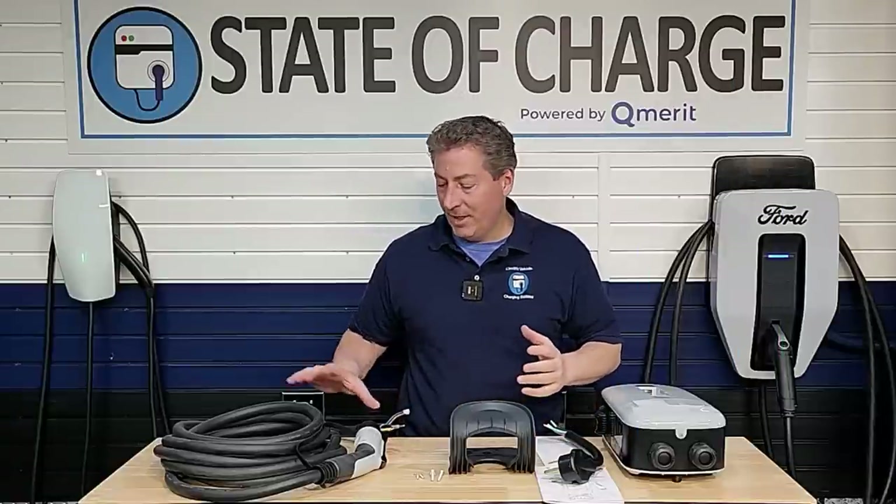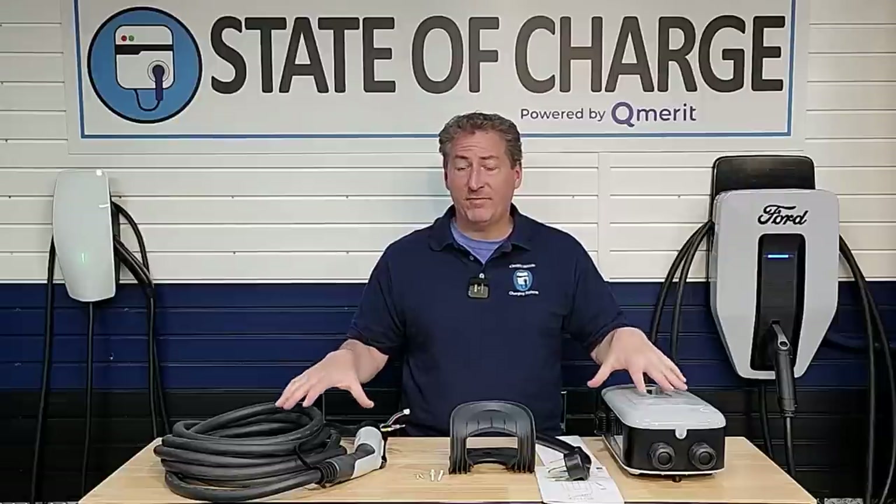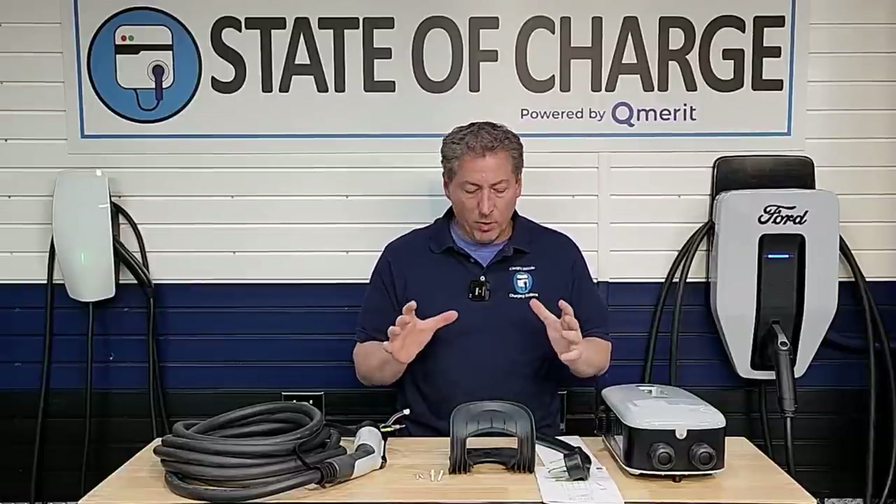Unlike most chargers we test here, the cable and plug don't come attached to the unit from the factory. It's not the only EVSE I've seen do this — the ChargePoint HomeFlex also includes the cable and plug separately, requiring the customer or electrician to attach them to the body of the unit. So we're going to do that now.